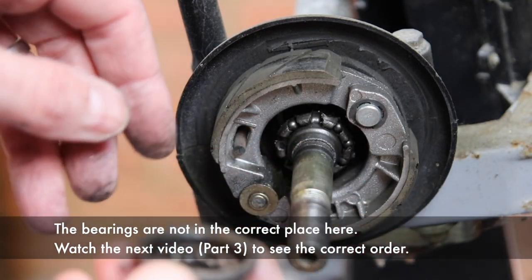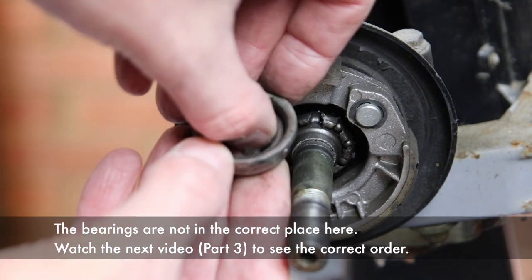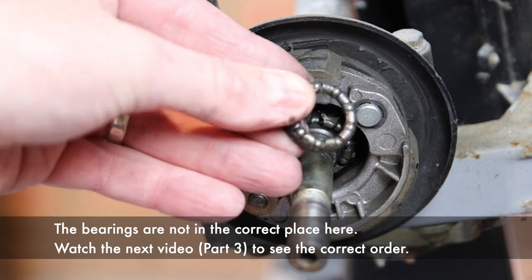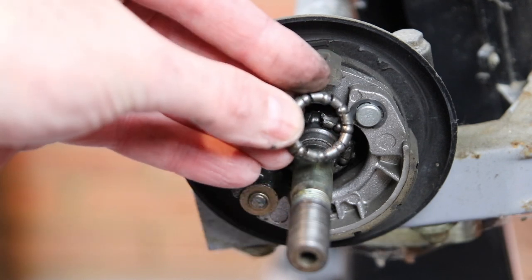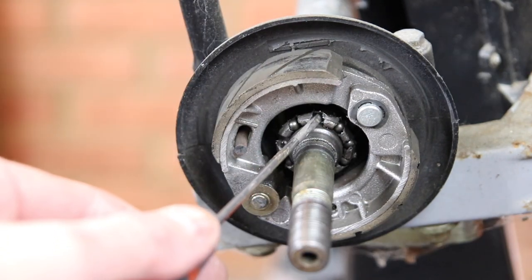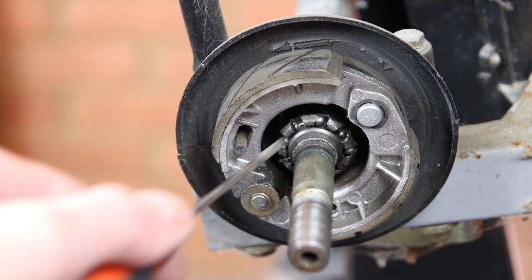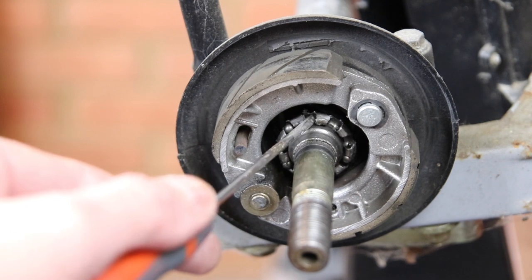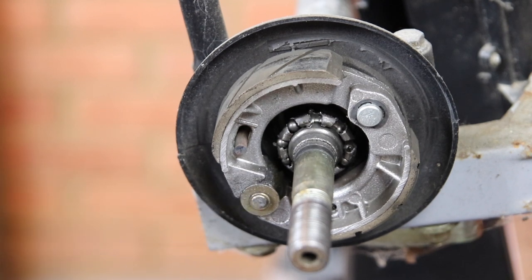Now remove the outer bearing and inspect it. It's a different story though for the inner bearing — this one's damaged. In fact, four of the nine ball bearings are missing, so that will need to be replaced.